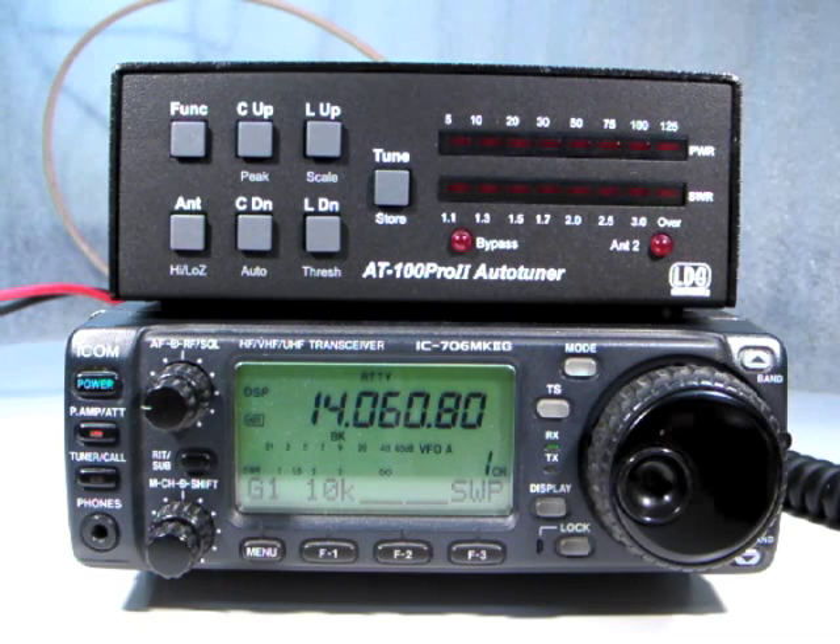Remember to read your AT100 Pro 2 owner's manual and also view the original AT100 Pro instructional video series for more information on using your AT100 Pro 2 to its fullest.